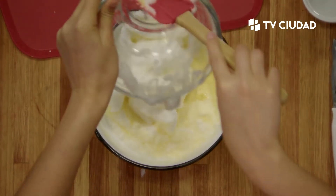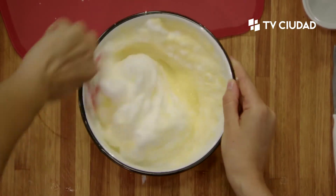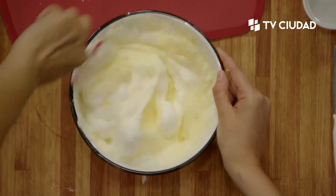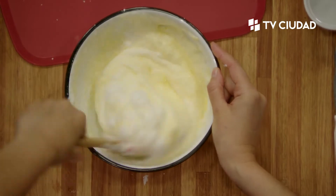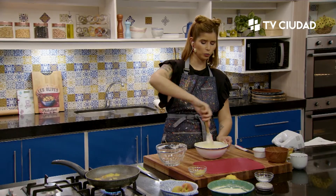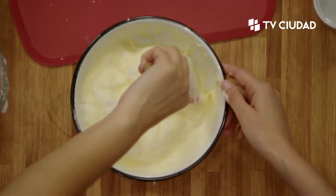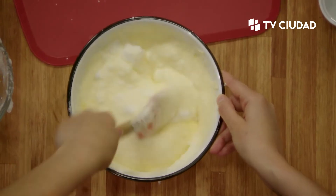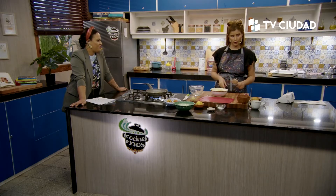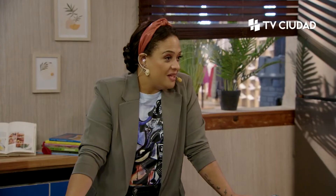Acá las claras también con movimiento envolvente. Agustina me dio vuelta un bowl para comprobar que era un merengue y no caía. Otro punto clave de este pionono es la cocción: no pongan el pionono en el horno pensando que están haciendo una torta de cinco pisos. Diez minutos como mucho. Cada uno conoce su horno. Quédense en la vuelta, lo ponen en el horno y pueden poner una alarma para empezar a hacer el relleno. Se hacen rapidísimo como las plantillas.